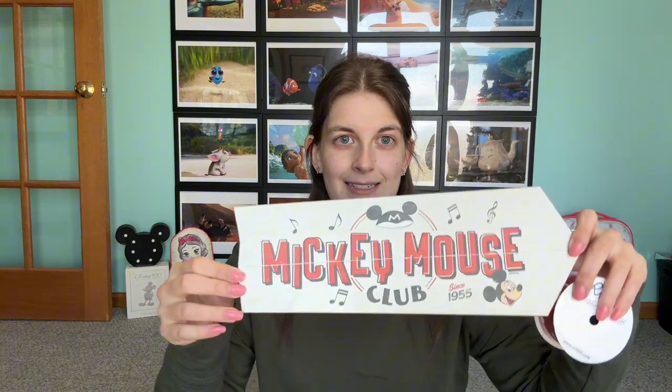You'll probably want to burn the edges of the ribbon so it doesn't fray, and then I'm just going to use a hot glue gun to hang the ribbon from, and I'm probably just going to use command strips for hanging it on the wall. You can use a letter, a little sign, whatever you'd like to use.